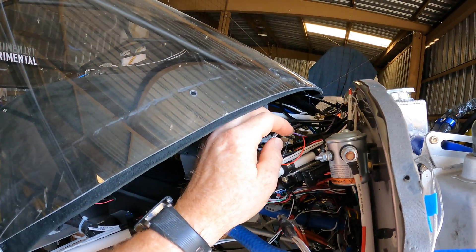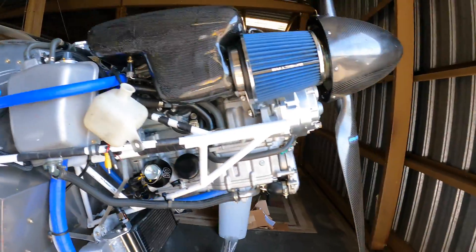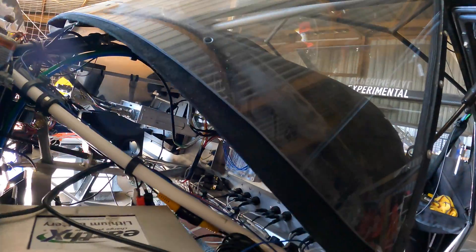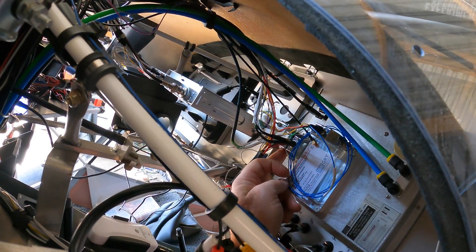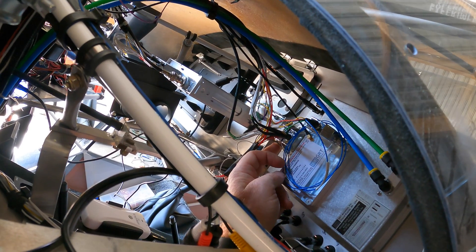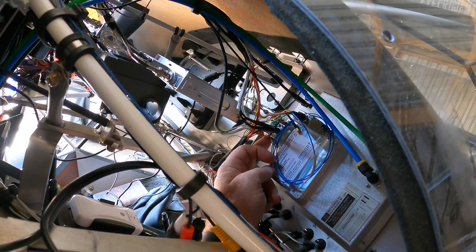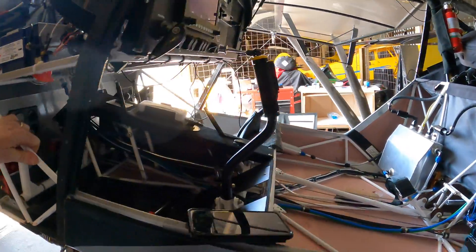There are four wires: positive, negative, and two serial wires. Those serial wires come over to the back of the EFIS — this is the D-sub connector. Those two wires go into there; you've got to pull that apart and pick the right pin holes. In my case I went into serial eight in and out, put that back together, and pinned it in. That was really the most difficult part.